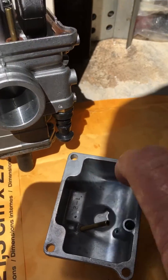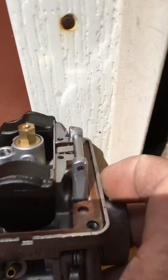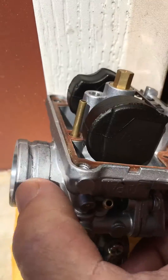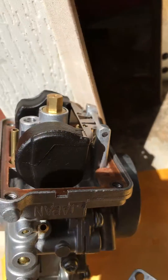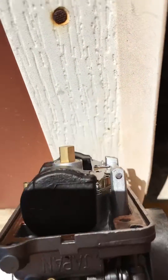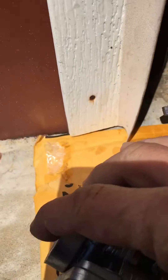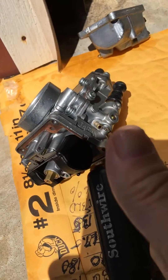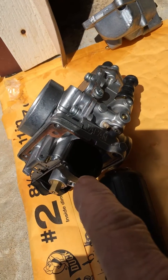How do you adjust your float? There's that little tab right there, and you bend it up or down to raise or lower your float level. Step number one: familiarize yourself, get friendly with your carburetor, understand what does what. That's how you adjust your float bowl.